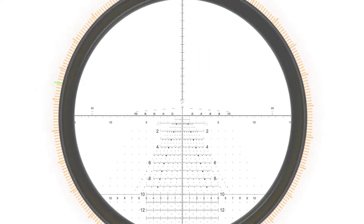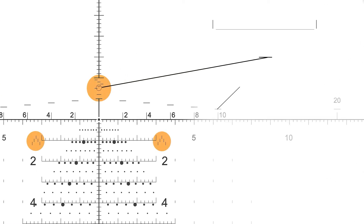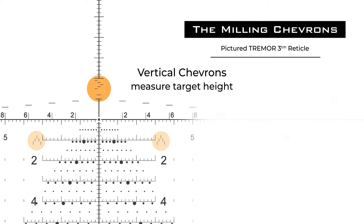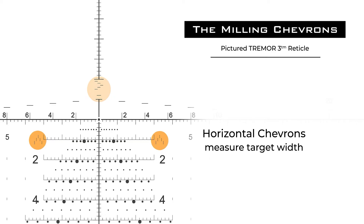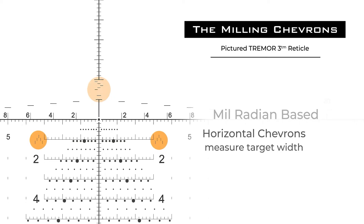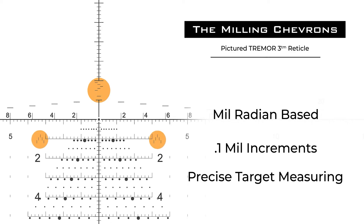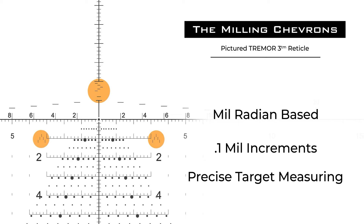The Tremor reticles got their name from the patented refining milling chevrons located throughout the reticles. The vertical chevrons are designed for milling a target using the target's height, while the horizontal chevrons are for use with the target's width. All chevrons are graduated in 0.1 mil radium increments to give a faster and more precise measurement tool for range estimation when engaging targets of known size.